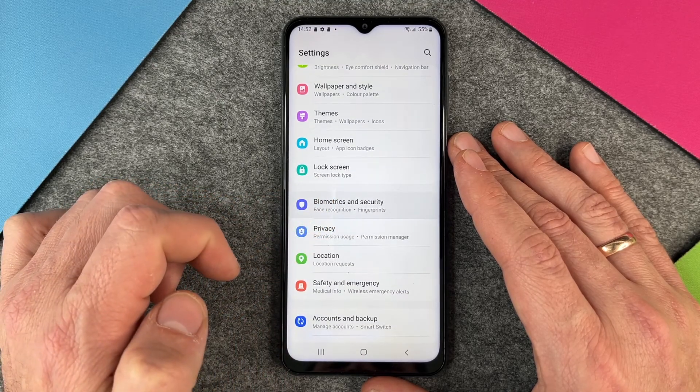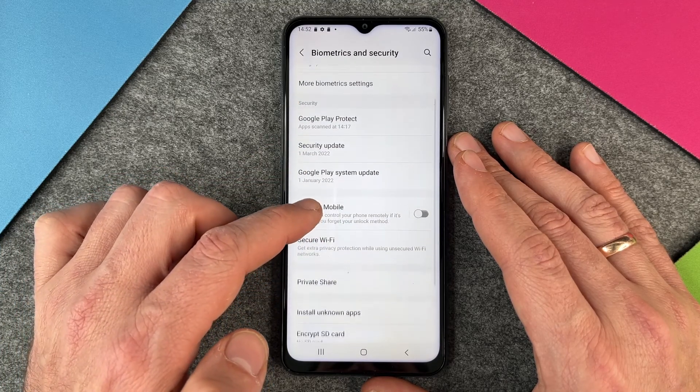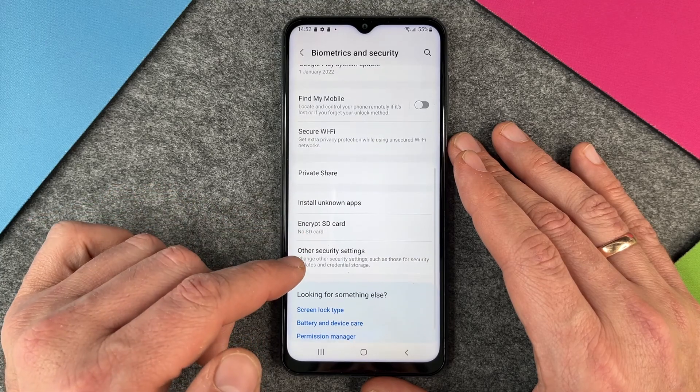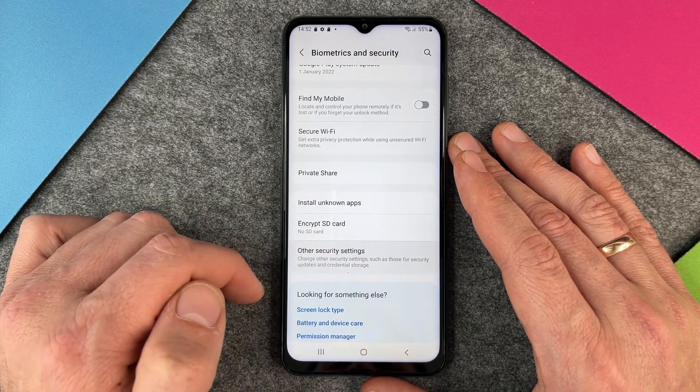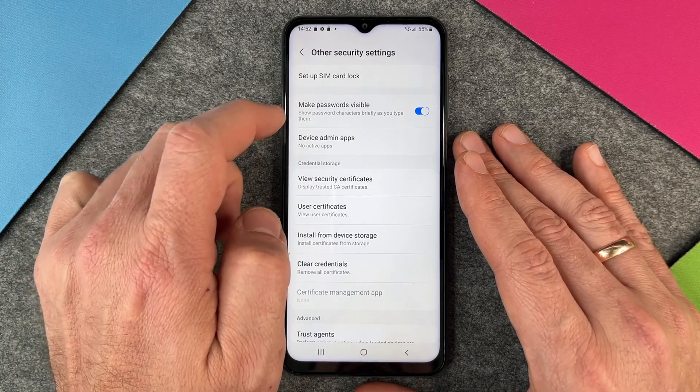I click on it and then the menu appears, but we must scroll down again and click on Other Security Settings — so it's pretty deep in the menu. When we have clicked there, you can see at the top: Set up SIM card lock.